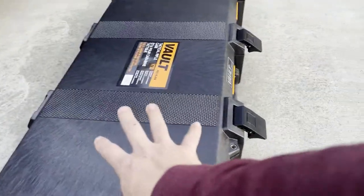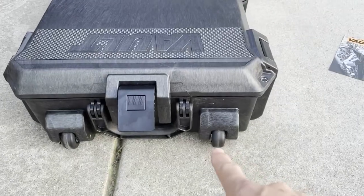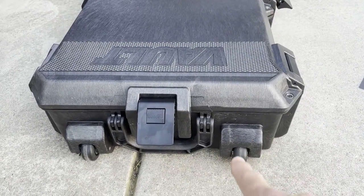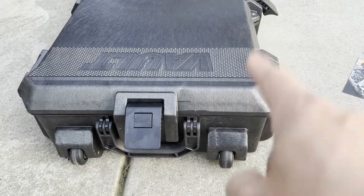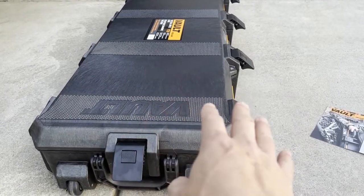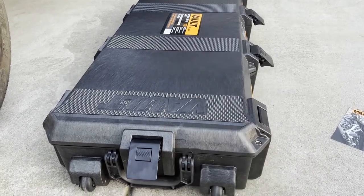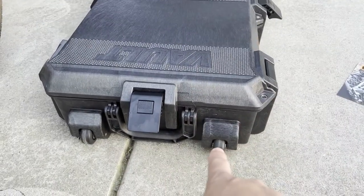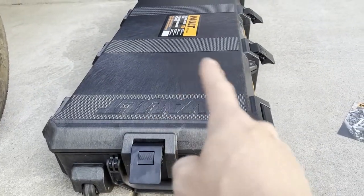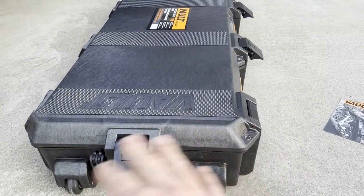These Pelican cases are weather resistant and have stood the test of time. This one has wheels on one side, which is useful when it gets loaded. A buddy of mine uses his for camping trips like the ones we're about to do. Even with holes drilled through the bottom to mount it on the roof, it's held up — still very strong, no cracks under heavy load.